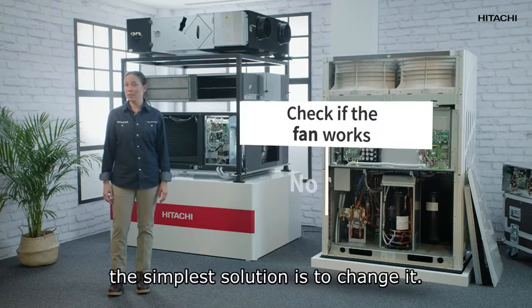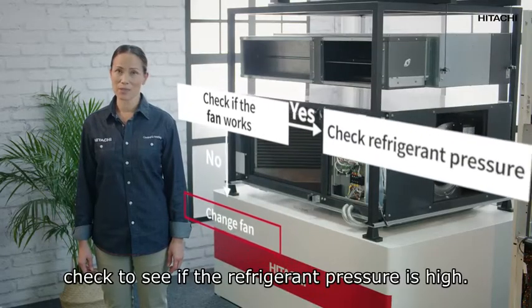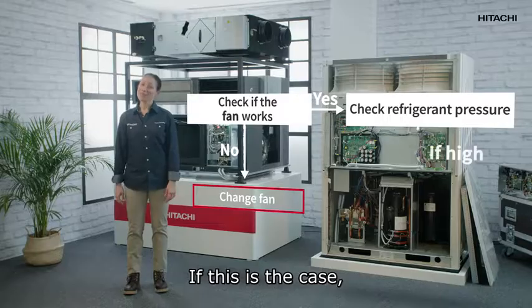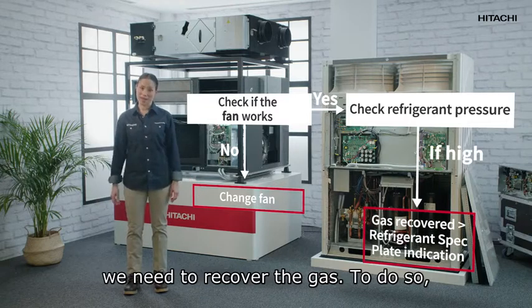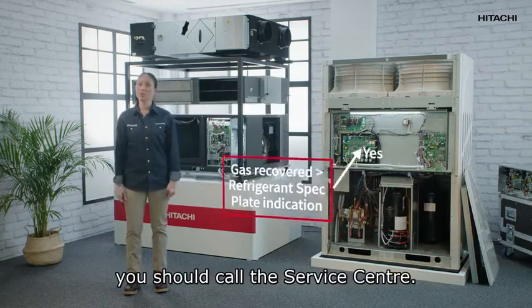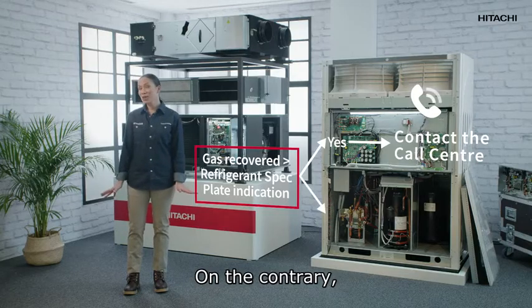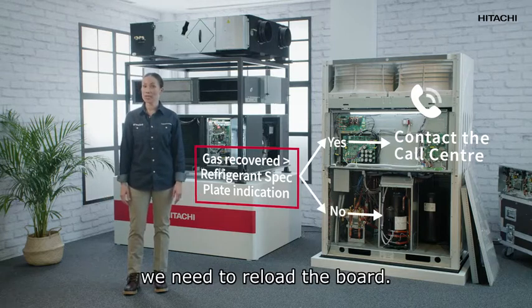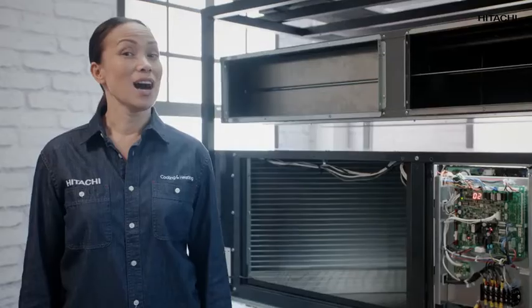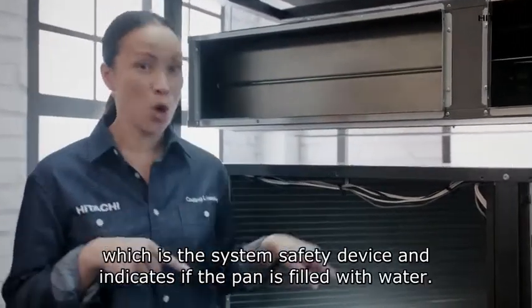If the fan is not working, the simplest solution is to change it. If the fan works, check to see if the refrigerant pressure is high. If this is the case, we need to recover the gas. Check the unit — if this is normal you should call the call center. On the contrary, if the pressure is not right, we need to reload the board.